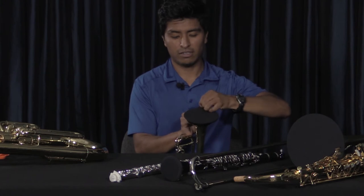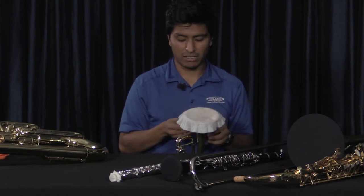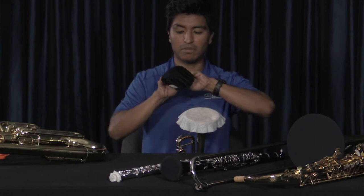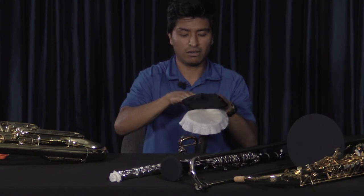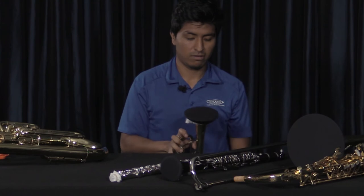Now the two-handed version you're mainly going to use on bigger instruments like the baritone or euphonium, or trombone, but essentially it's the same thing — you put all your fingers in the bell cover, start with one side, thumb, and then it snaps on.